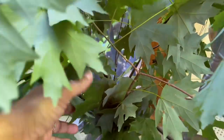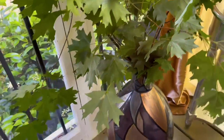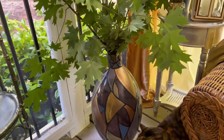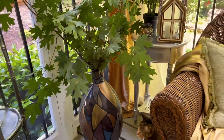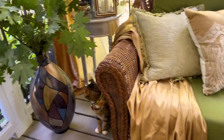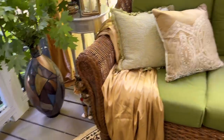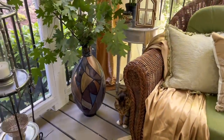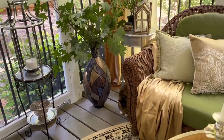I got this vase a while back at a garage sale for just $5. I filled it with water and placed the stems inside — it makes a very nice large plant display. When I bought this vase it was all purple; I painted it with my metallic paint using geometric shapes, and it goes just perfect in here with all the colors: blue, silver, gold, and green.